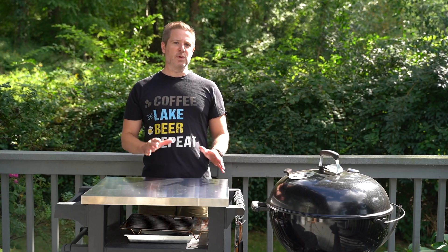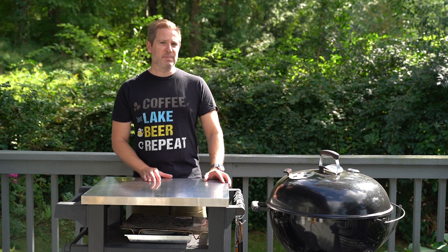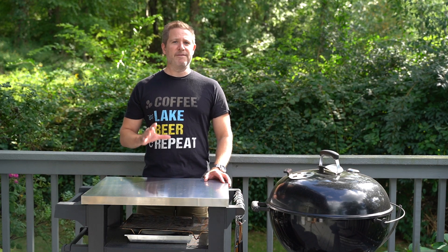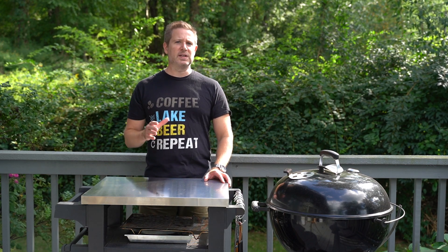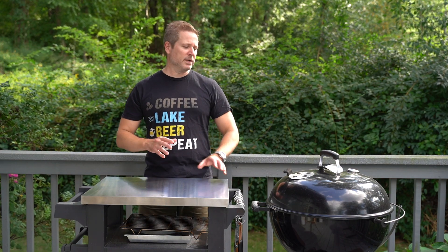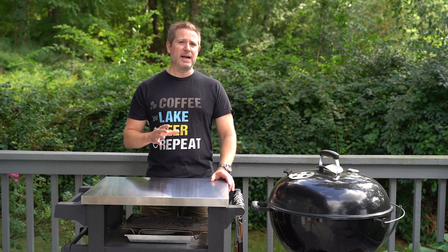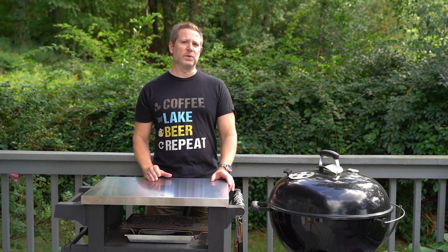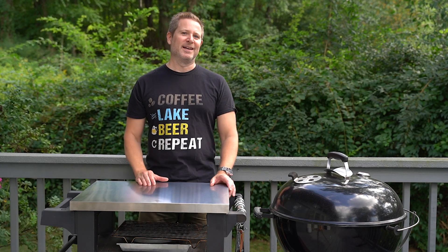Hey everyone, it is an absolutely gorgeous day here at the lake and on days like today there's nothing I like better than to fire up the Weber kettle and make some ribs. This recipe I found about 20 years ago and it's not your typical low and slow Kansas City style baby back ribs. These ribs are not going to go on for 5 hours — we're going to grill them for about an hour and a half and rely on that blackberry ginger sauce that's just out of this world. Stick around for baby back ribs with blackberry ginger sauce right here at the City Escape.